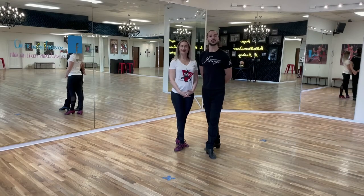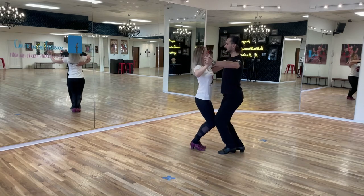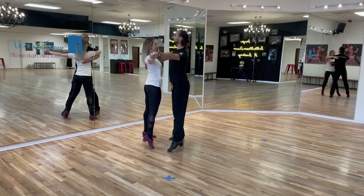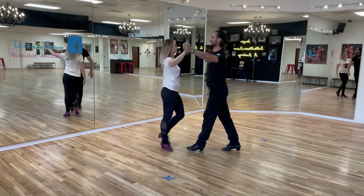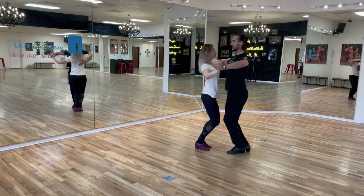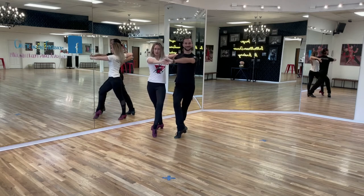Next, I have my partner Veronica so we can demonstrate the Eckhart in a couple. And one, two, three, four. One more time here we go: and one, two, three, four. Thank you very much.